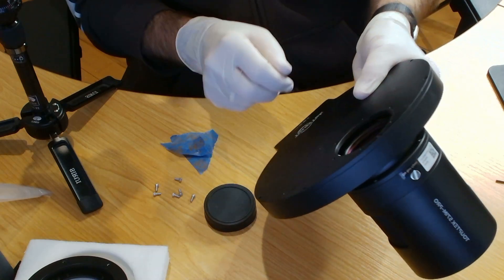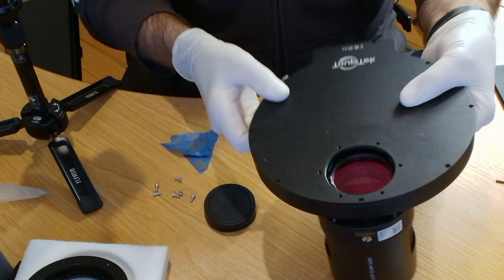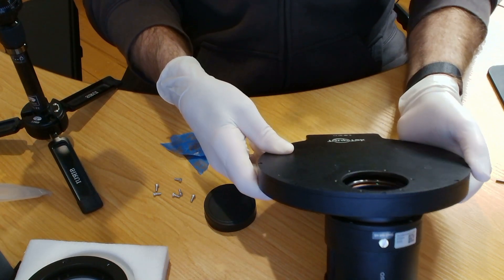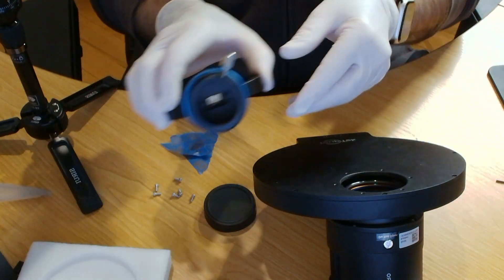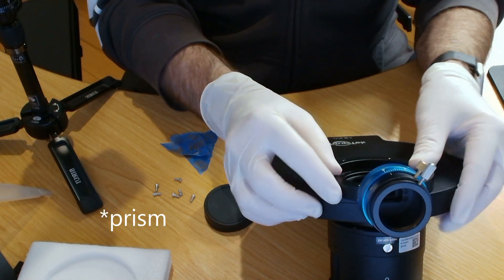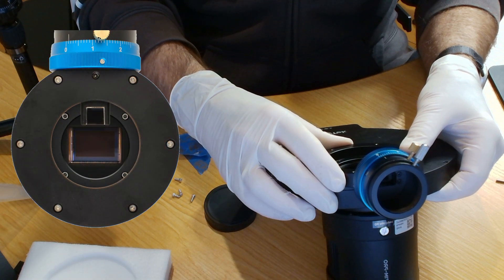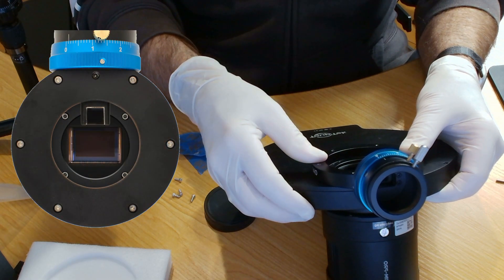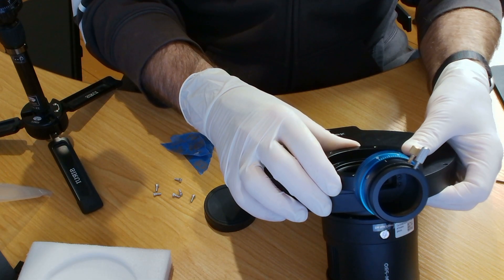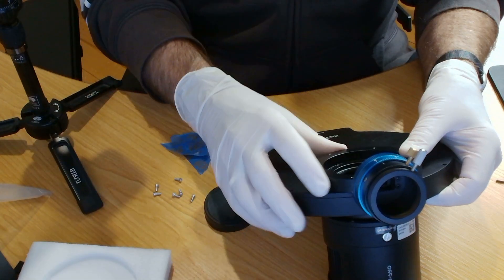Ideally you want to be on a luminance filter so you can see through there where the mirror will be, so that when you put the off-axis guider on you can see the mirror is not obstructing the sensor. I'm going to line this up with the holes — there are six of them — and get these little screws put in.